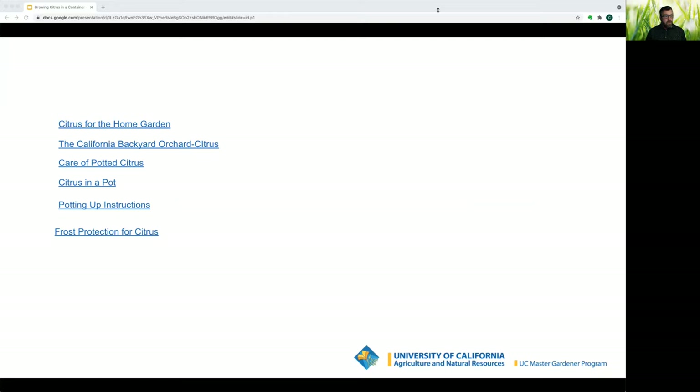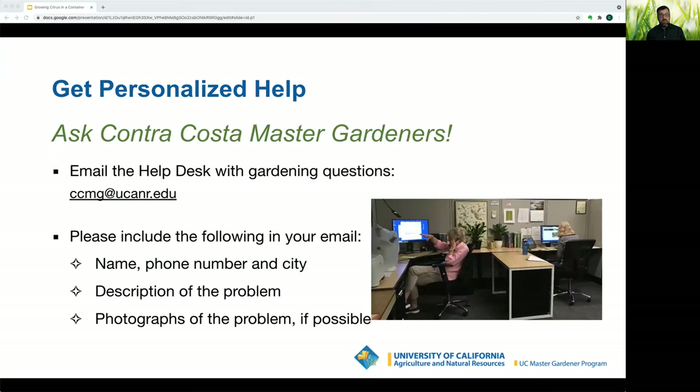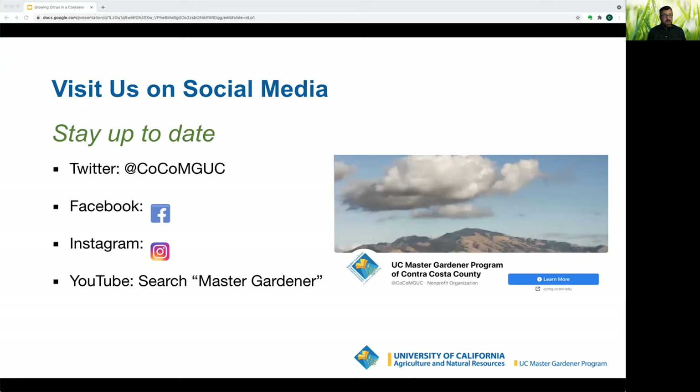Here are some helpful links, available below the video. You can access Master Gardeners year-round — visit our website for upcoming events, webinars, gardening information, and help desk hours. You can access the UC IPM integrated pest management site. Contact the help desk by email, providing your name, phone number, city, and a description of the problem — photographs are very helpful. You can also find us on Twitter, Facebook, Instagram, and YouTube by searching Master Gardener. Thank you very much — Happy Gardening!